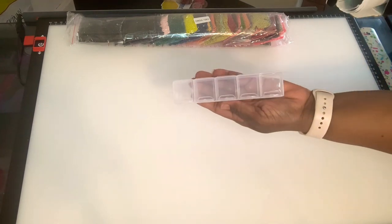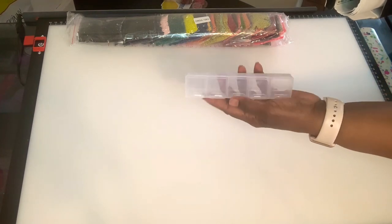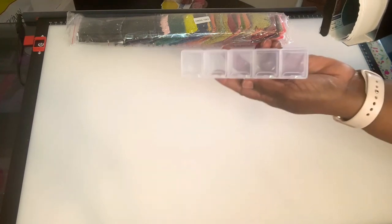We'll pull out the drills here and place those over there. It comes with a little container you can use for your AB's if you'd like — she sends the little container.